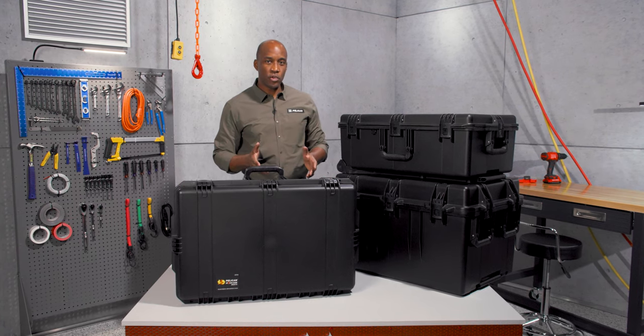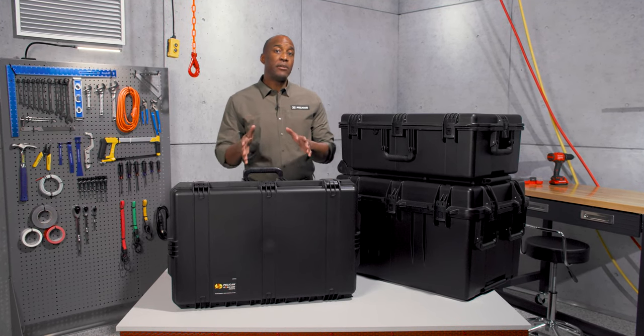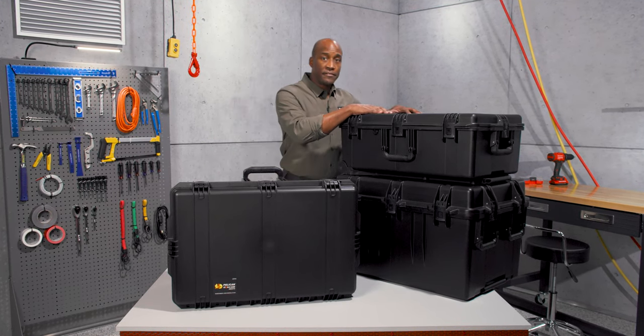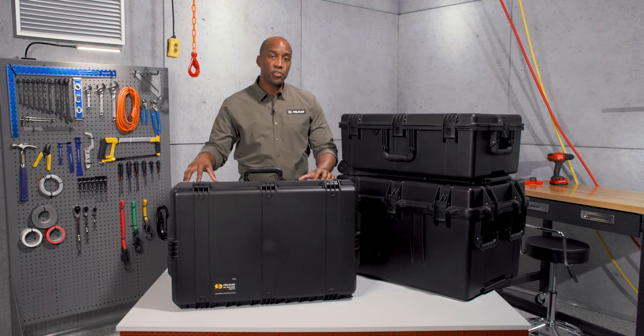Hi everyone, I'm Blair and I'm here to take you on a trip with our Pelican IM 2975 Storm Travel Case. It sits in between our IM 2950 and our IM 3075, but it was built as a large size transport case.